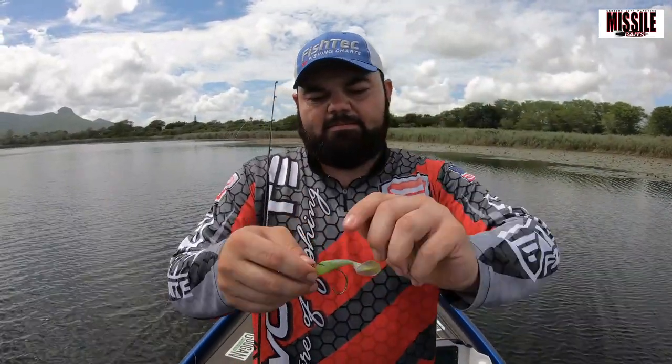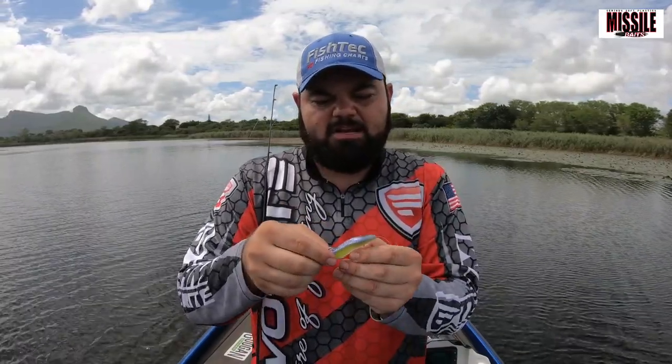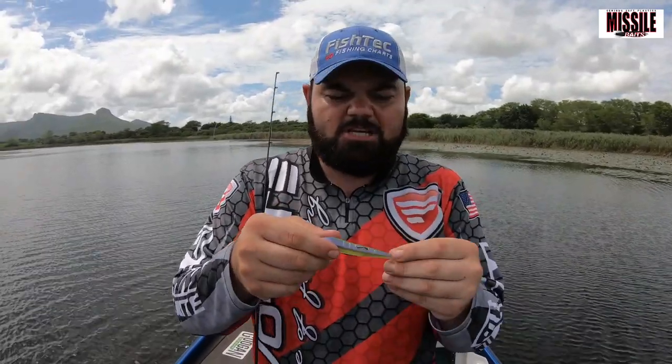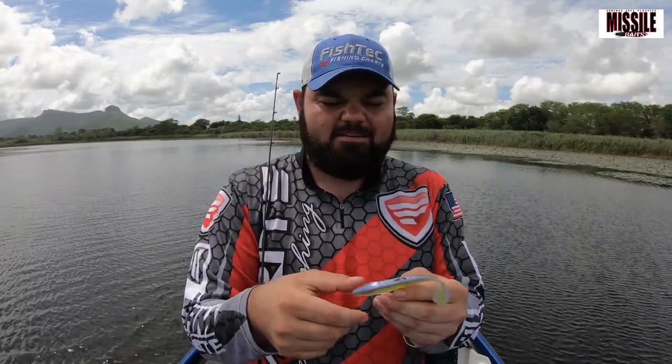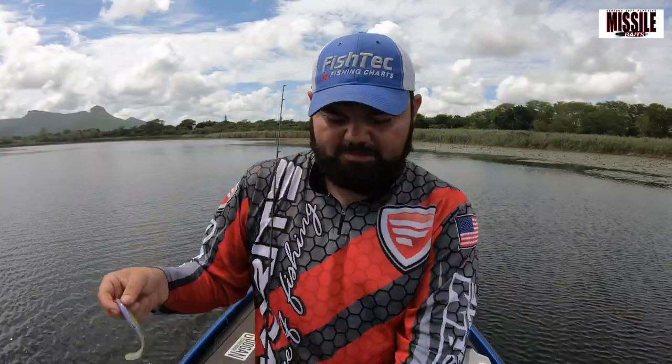It's basically a paddle tail, but like I said it's super versatile. You can use this thing literally for anything — as a trailer on a chatterbait, on a spinnerbait, on a swim jig, a normal jig. You can put it on an underspin, fish it Texas-rigged, or fish it weightless like I'm doing now. So many ways to actually fish this bait.